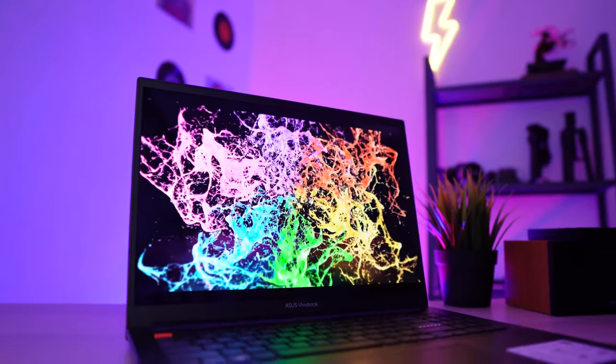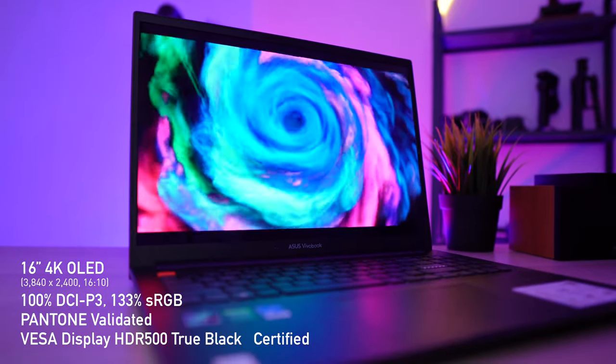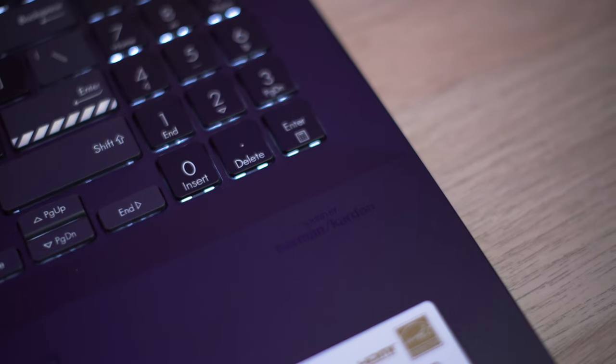Since Asus markets the Vivobook Pro 16X OLED as a content creator laptop, they include their most premium display — a 3840x2400 4K OLED that is 100% DCI-P3, 133% sRGB color gamut, and is Pantone and VESA DisplayHDR 500 True Black certified. From my naked eyes, the inky OLED blacks are excellent for content creation as well as consumption. As you'd expect from Asus OLEDs, it's sharp, vibrant, and beautiful. The display is also paired with world-renowned Harman Kardon audio, which delivers strong and punchy sound even at top volumes.